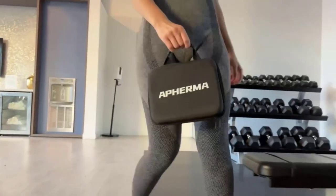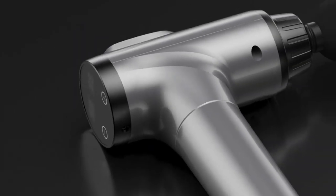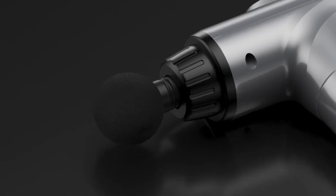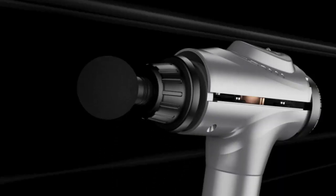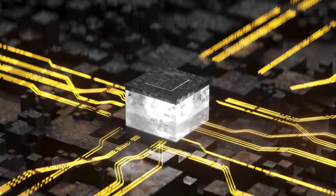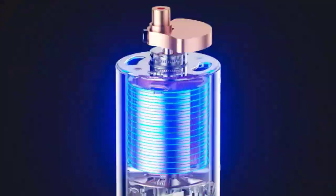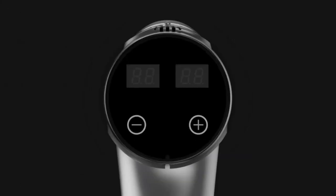Next is the Affirma massage gun. It can beat soreness, back pain, and stress by deeply penetrating to help you manage daily stressors and exhausting exercises by locating persistent knots, sore muscles, and trigger points. Its ergonomic smooth-touch handle fits comfortably in either hand, offering a secure grip for working on difficult-to-reach areas.